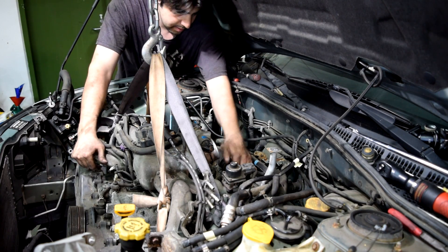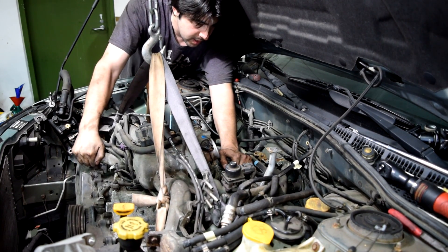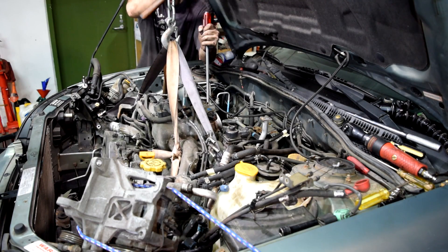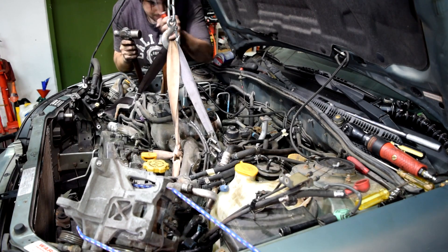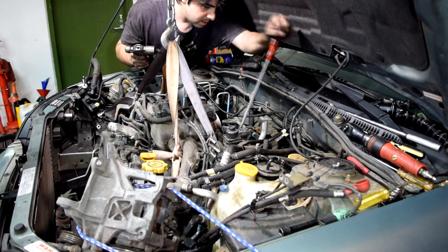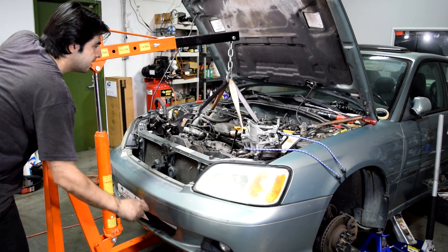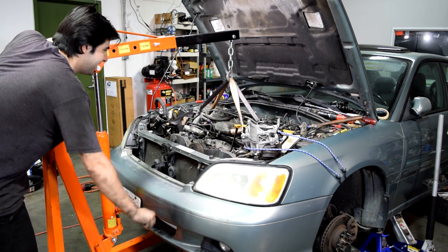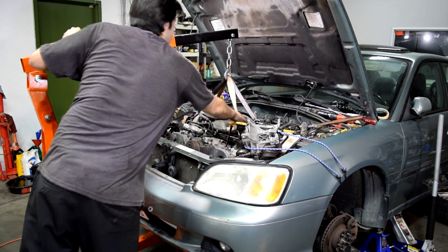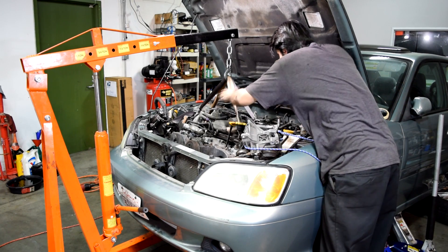That should do it. Let's see if we can wiggle this loose. It's completely loose now. That took some wiggling, but it's free — at least I think it's free. We're just going to go slow and make sure nothing is catching.